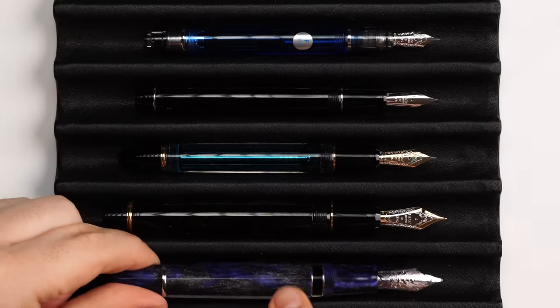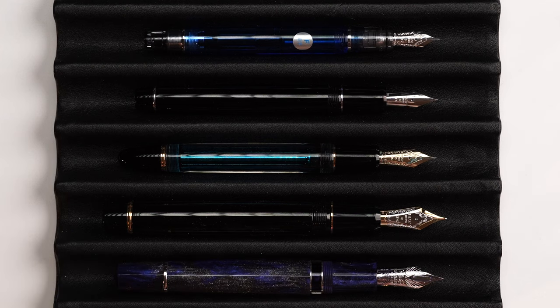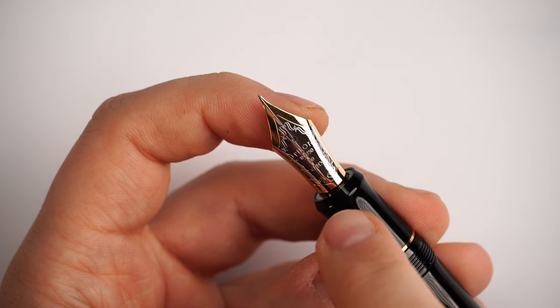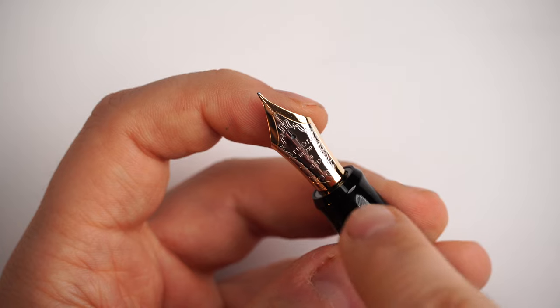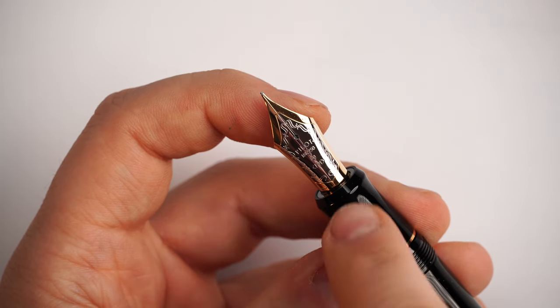We have a size 5 nib, then a size 10 nib, then a size 15, and then size 30 — this is a large nib. The size 30 nib is comparable to a Sailor King of Pen nib, a Mont Blanc 149 nib, or a Leonardo size 8 gold nib. For reference, I have here a Dodici using a Leonardo size 8 gold nib. The Custom Urushi features a dual-tone nib — silver in the middle, gold on the edges — nicely scrolled, 18 carat, 750, number 30. Available nib sizes are FM (fine-medium), medium, and broad.